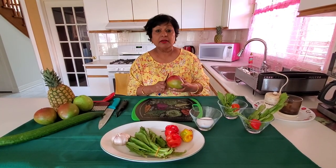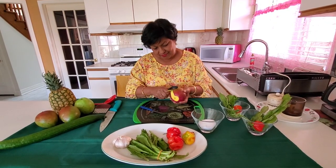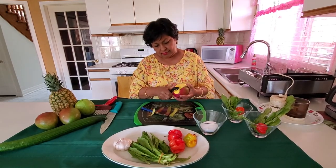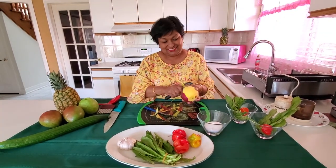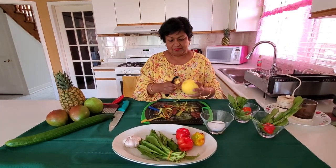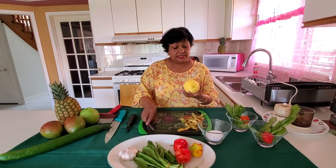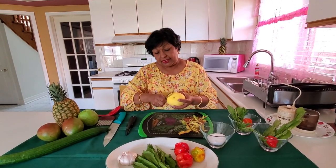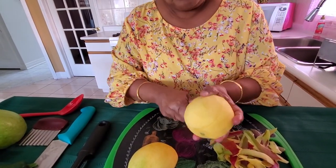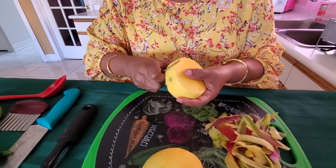I'm going to show you how I peel and cut my mango for my chow. There are two sides to the mango. You can cut the mango basically any way. I like to cut it in long pieces like this — the taste is the same, it doesn't matter how it cuts, but I like to do it this way.